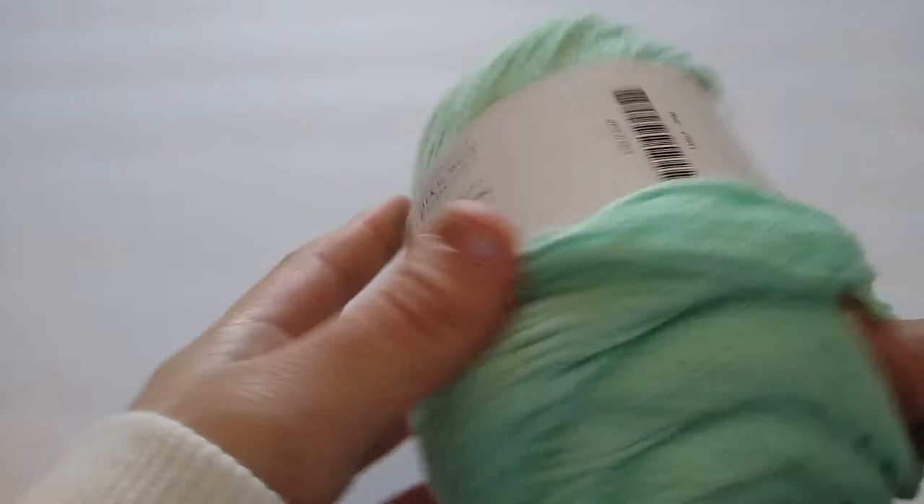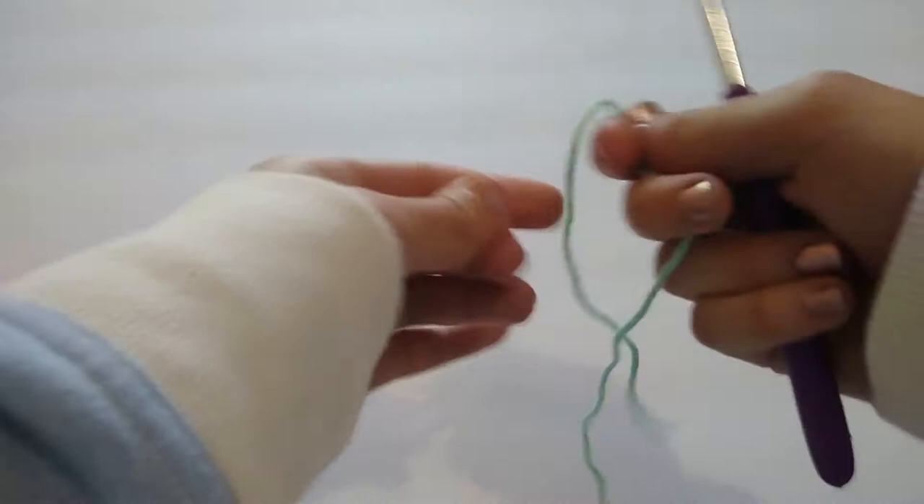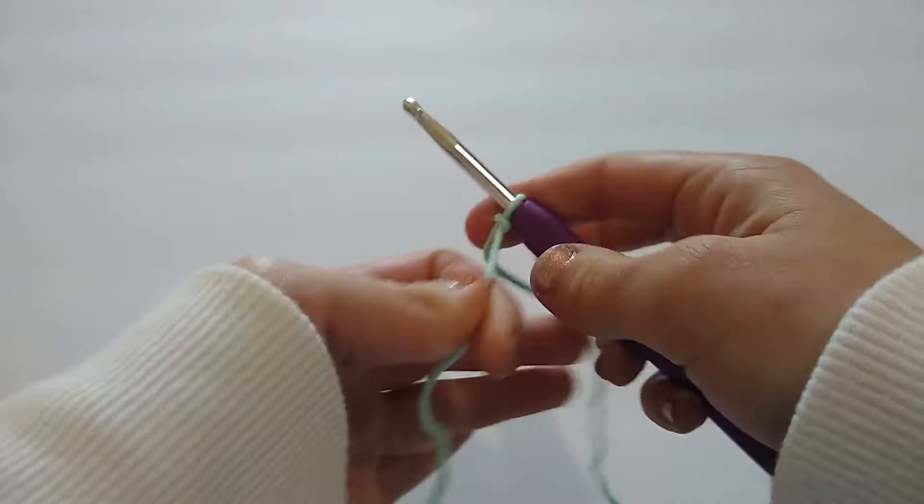Without further ado, let's go ahead and hop into the tutorial. I'm going to be using We Crochet Dishy in the colorway mint for my dishcloth, but you can use any worsted weight cotton yarn that you would like. I'm going to start off by making a slip knot and chaining five. Here's my slip knot — I have it on my size H hook and I'm going to chain five.